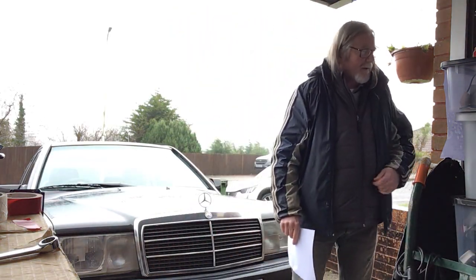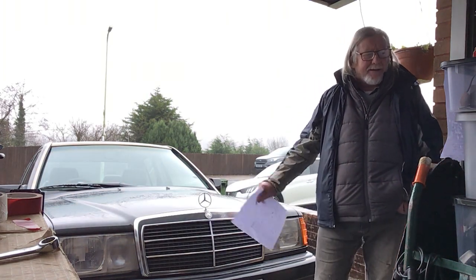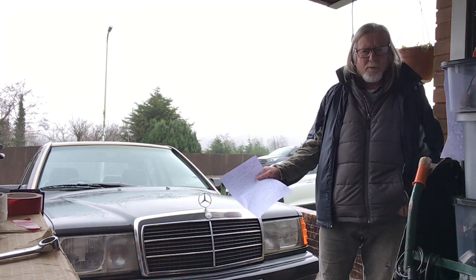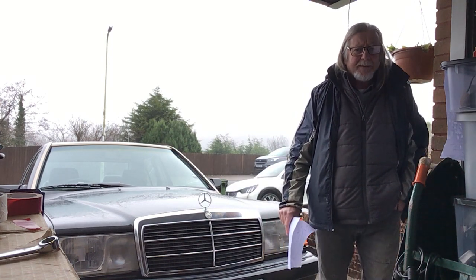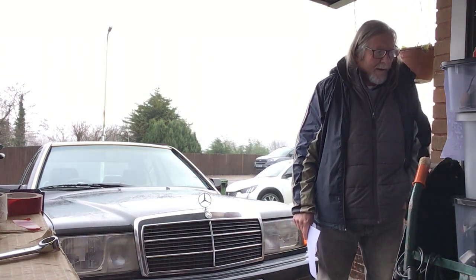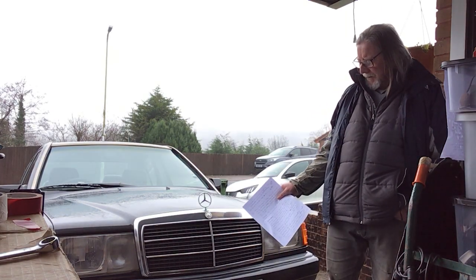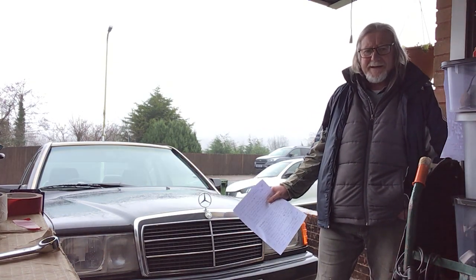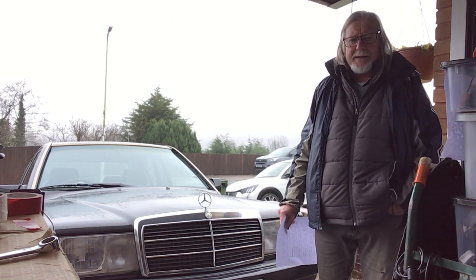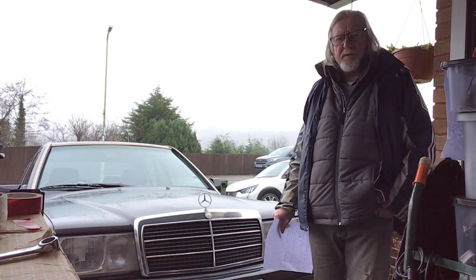Howdy all. Well, I've run these Mercedes 190 models for about 25 years. This is the third one I've had in a quarter of a century here in Wales in the UK. This one is a two litre 190E with the injection engine. It was registered in 1991, which makes it around about 32 years old.